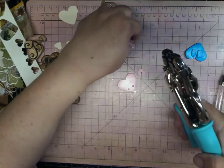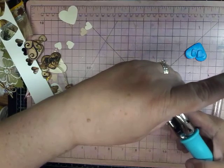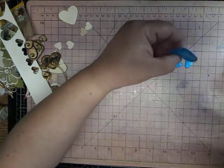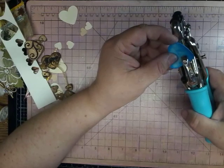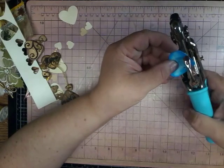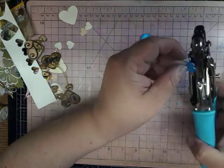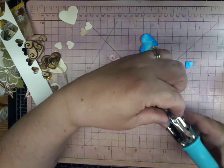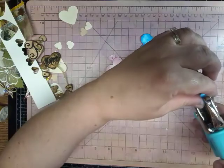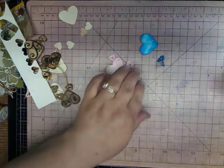So I need my crop-a-dile here. I like to use the handheld one for this. I'm going to be using the small hole — the 1/8. So I'm going to make a hole on this side and that side. And then I'm going to make one right in the middle of the tiny little hearts. That wasn't quite in the middle, but anyway. Do the same with the blue one here, and in the middle.